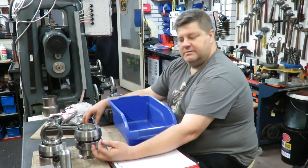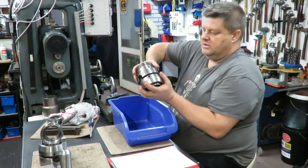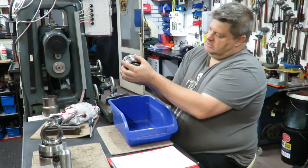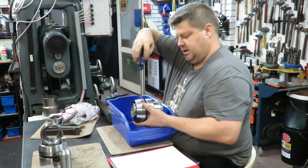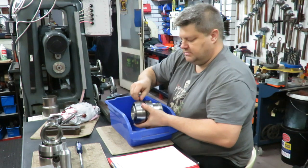Here we have a Pratt-Bernard L0 LeBlonde style long-nosed taper Colt Chuck. The reason for the video is we're going to pull this apart and check the size of the balls and the number of balls in comparison between this one and another.